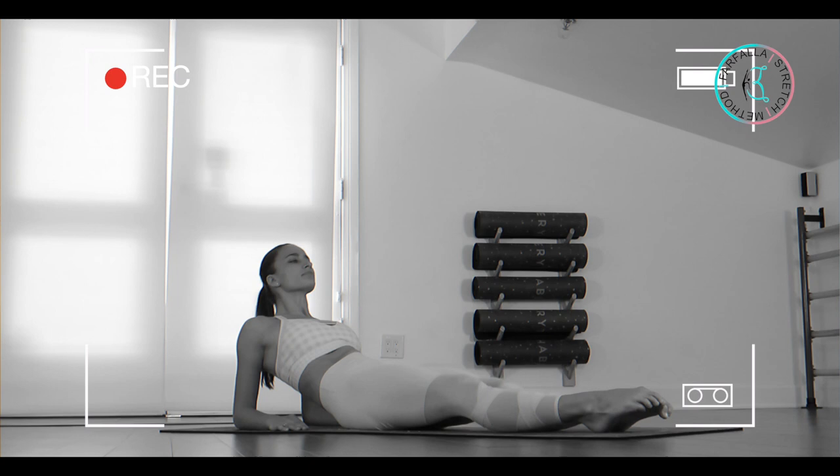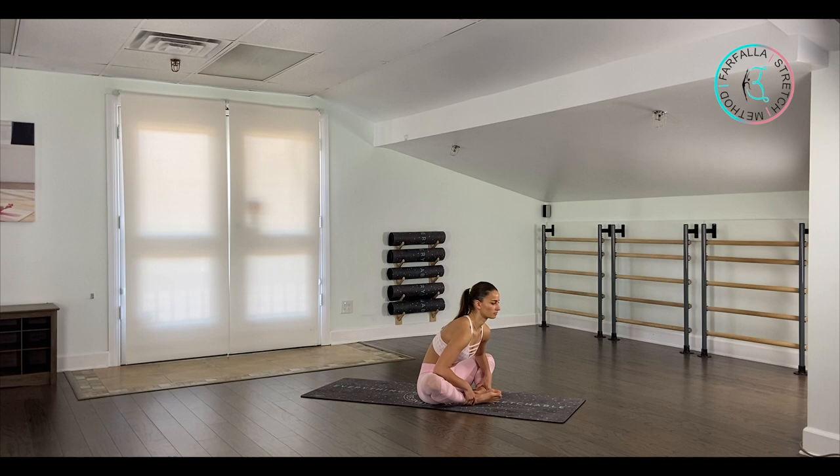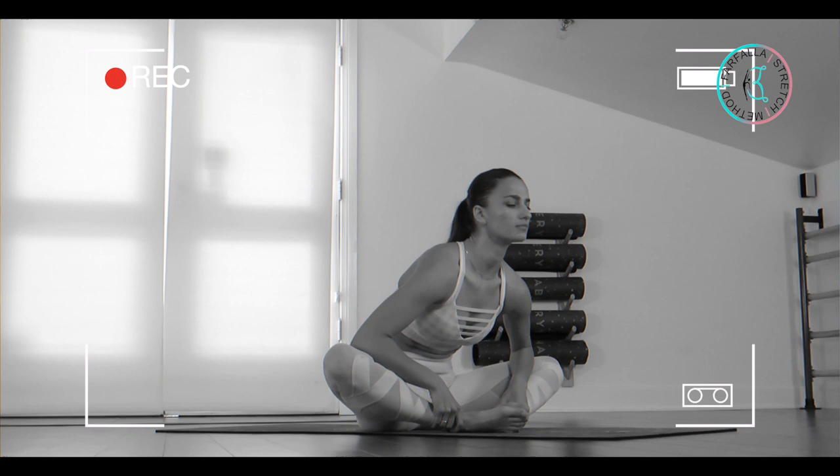Very good. From here we're going to sit up, open our legs to the butterfly. You want to push your butt cheeks to the back more. Grab your ankles, place your elbows on top of your knees, open up your chest, and with a straight back we're going to reach with our chest over our feet, using our elbows to push our knees closer down. Lift up, take a deep breath in.